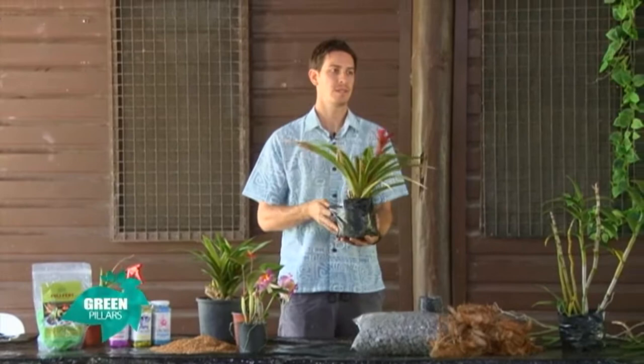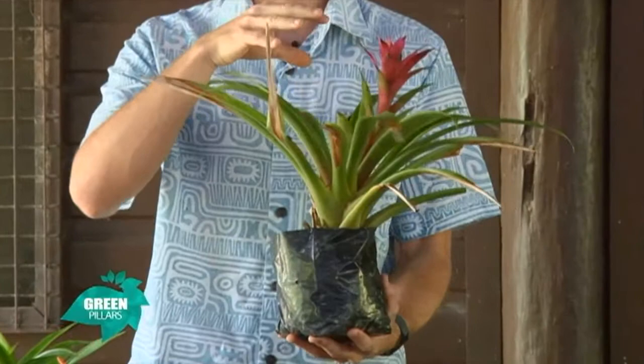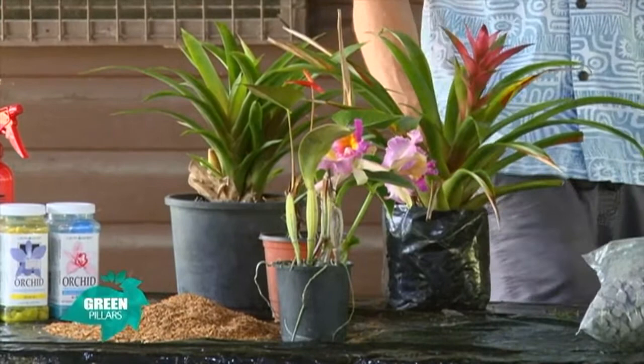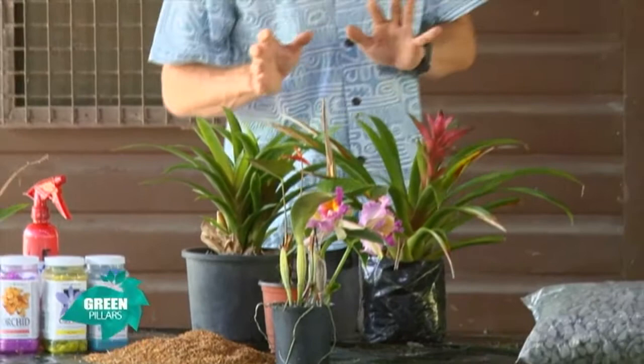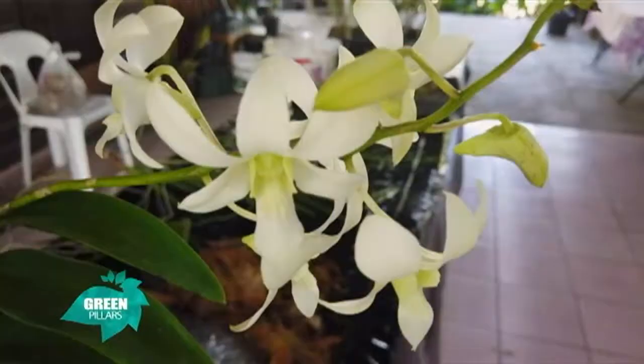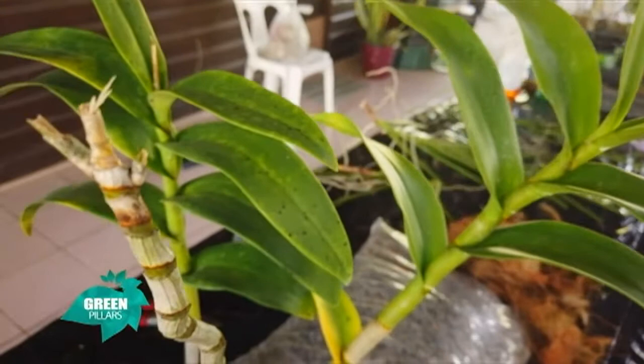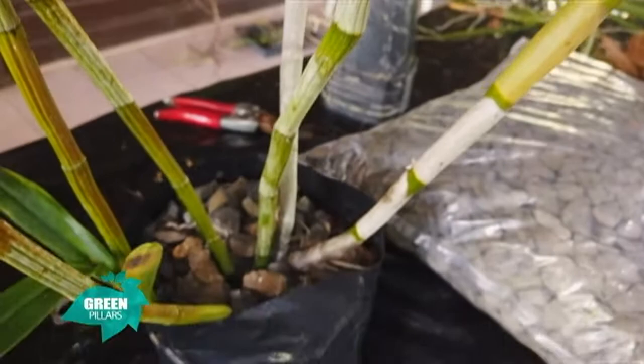Fertilizing your anthuriums and gazmanias: we don't really spend any time worrying about fertilizing the gazmanias — they do well on their own. If anything, put a bit of manure with the media, with the rice husks — they'll do fine. Apart from the plant hormone you can put into the bromeliads, we don't spend much effort with the bromeliads. They just do their own thing.